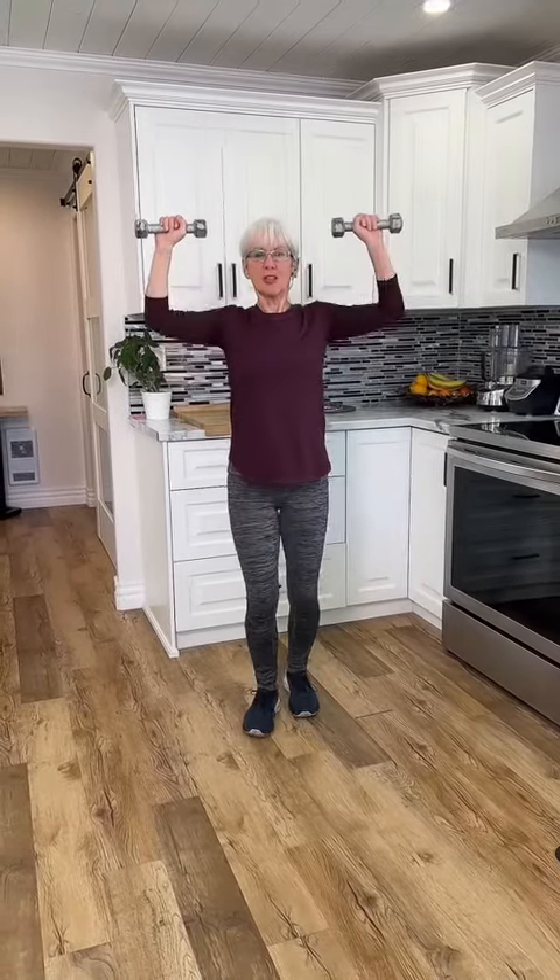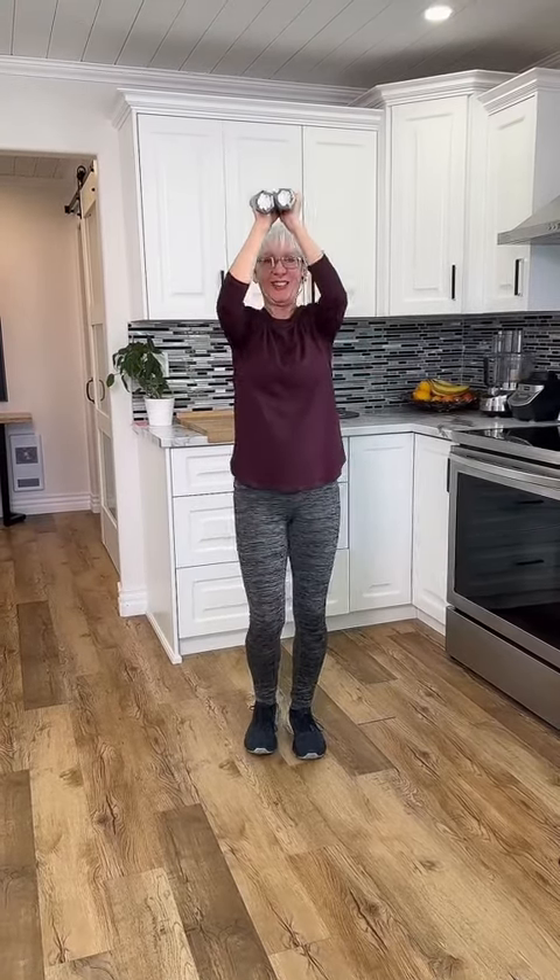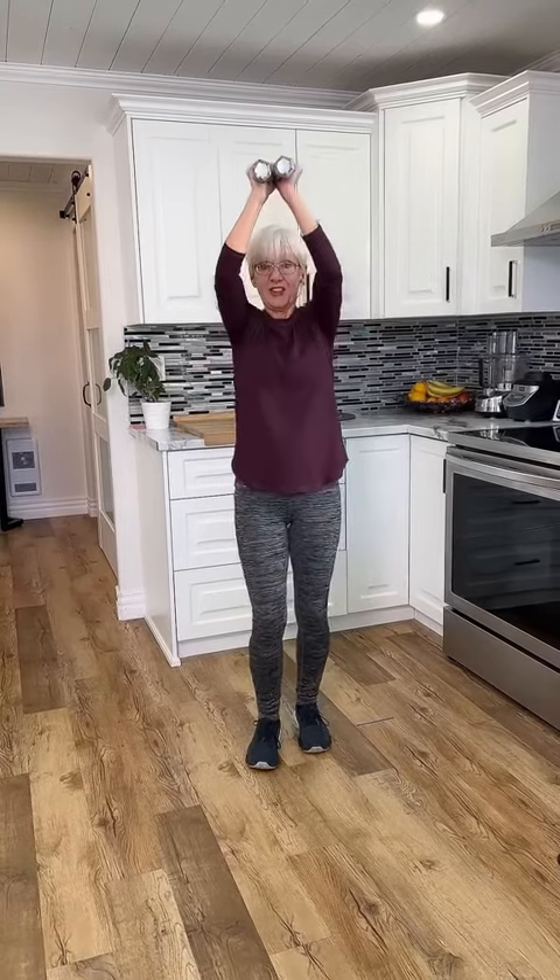So we're moving up into a military press. Notice that the speed is the same — controlling it downward is just as important. And let's move it across the front and lift. Your shoulders are really going to start to feel this.